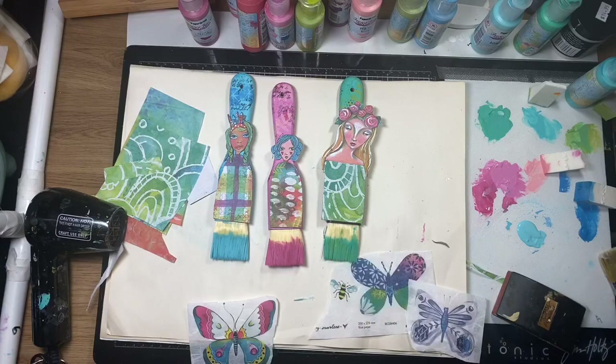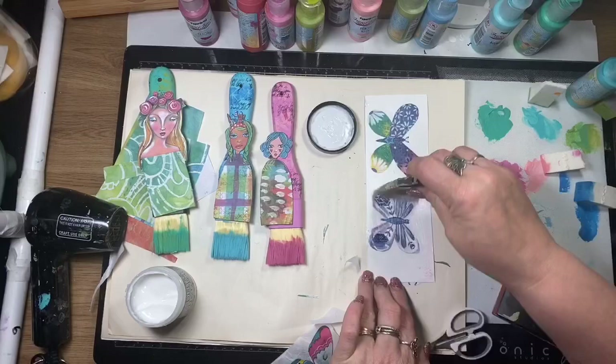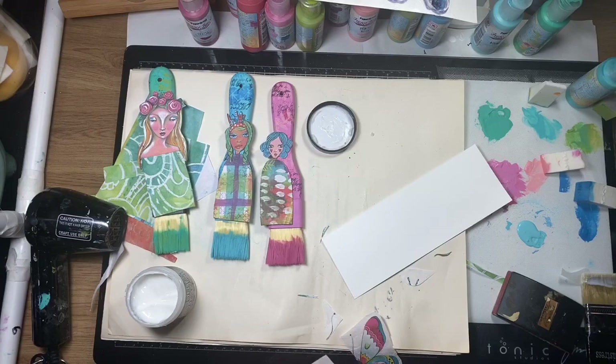Now I'm using Art by Marlene's rice papers. I'm selecting a couple of butterflies and sticking them onto some of Art by Marlene's watercolour paper, collaging them down. Once they're dry I'll fussy cut them out — this just strengthens them so I can use them as wings behind my art dolls.